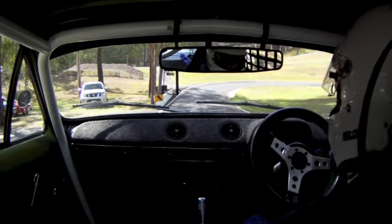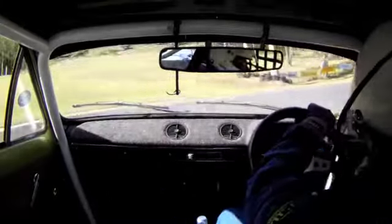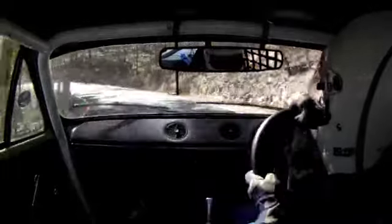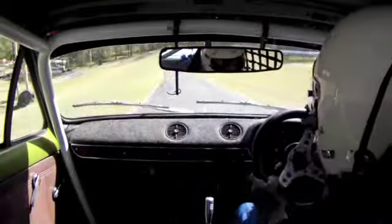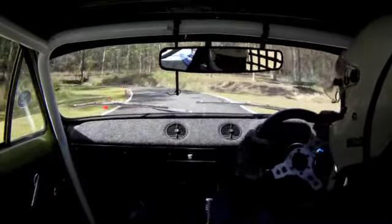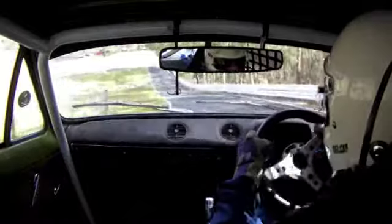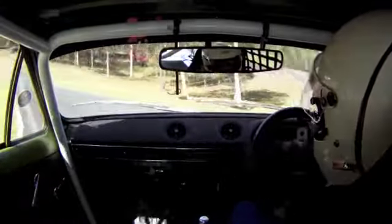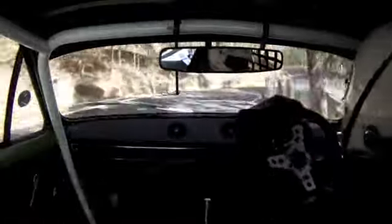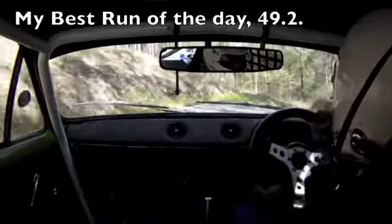Run four for the day. My time — here we go. Not much time to talk there, but it felt pretty good.